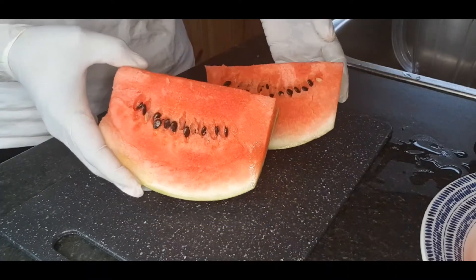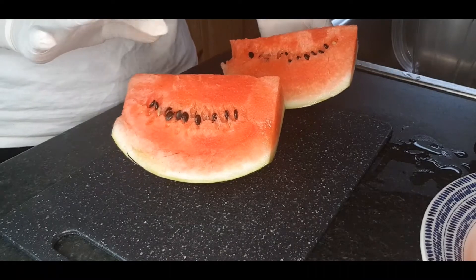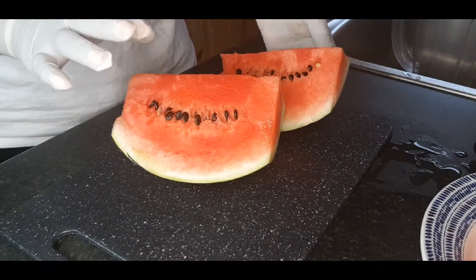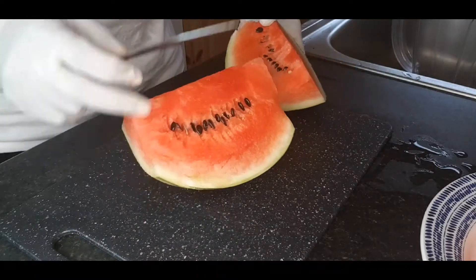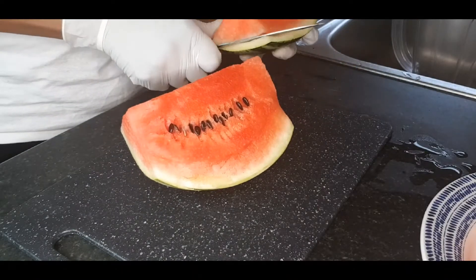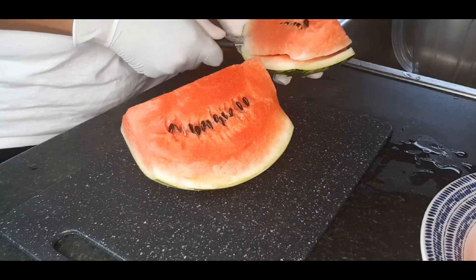Welcome to my kitchen! So today, this is what we are having. We have watermelon — I'm just going to take off the bag and dice them, then turn them over to the blender.